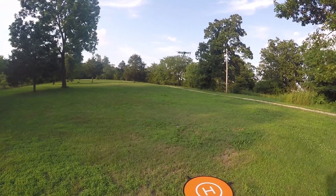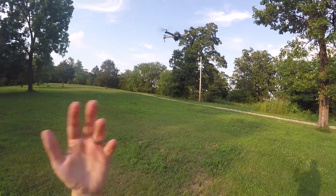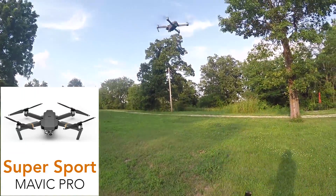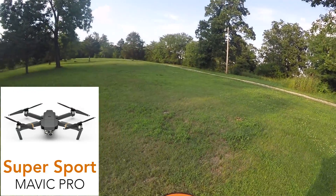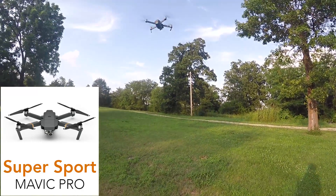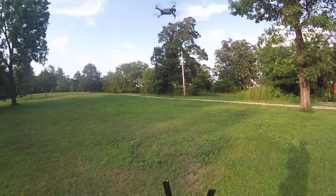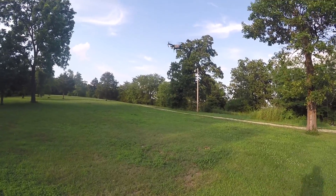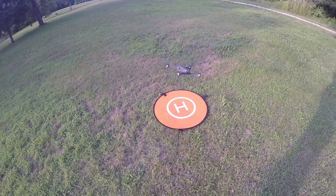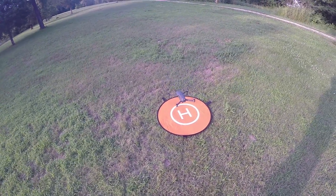Alright guys, that's it — that's all I wanted to show you. Just a quick video of the Sport Mode Plus, or the Super Sport Mode, of the DJI Mavic Pro. I hope you guys enjoyed the video. Definitely a huge speed increase. I am running the 900 firmware. If you have any questions, leave me a comment below — I can help you out with getting this done. There's also a link in the description to where you can figure out how to do this modification.